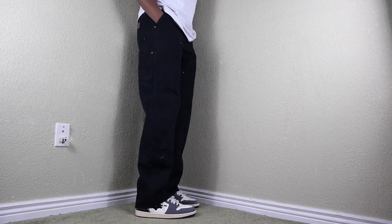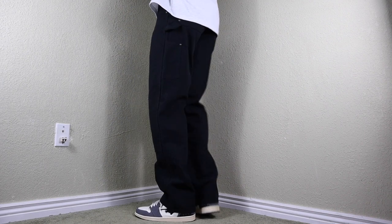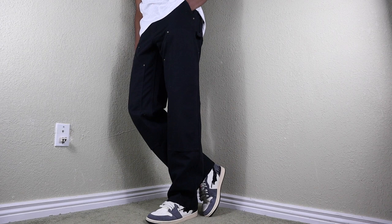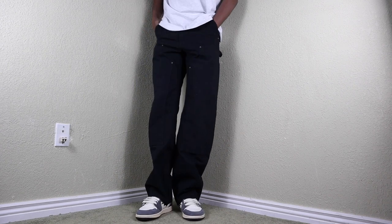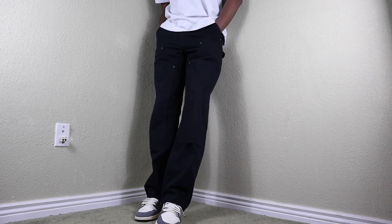I am six foot three, 33-34 waist and length size, and that is my pretty much sweet spot when it comes to buying pants. That's my default. Whenever I buy whatever type of pant, whether it be a Levi, whether it be Carhartt, whether it be Dickies, I always go for 33-34. I know my size, I know it fits me relatively well, and I always enjoy it.